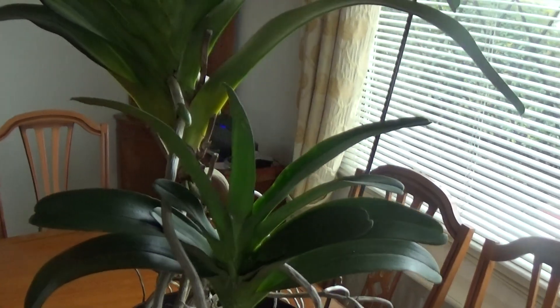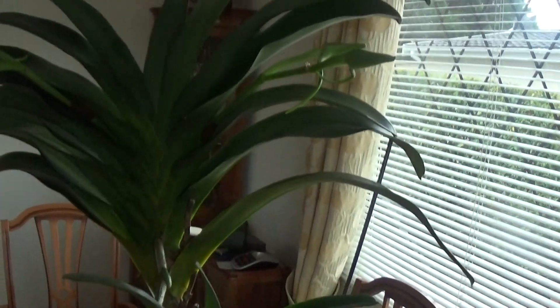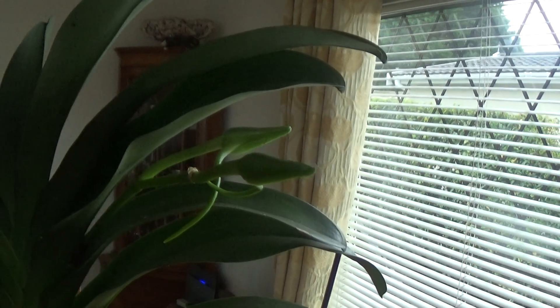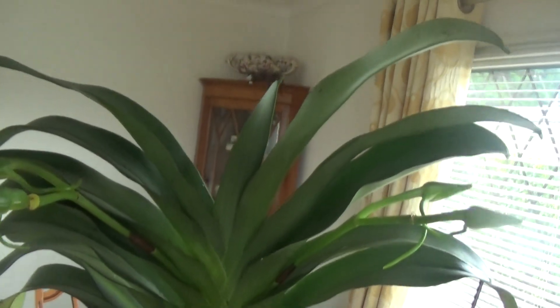It should have four spikes on this, but with me not looking after it properly it's only got two on and four buds, but the flowers will be very nice and it's still growing.